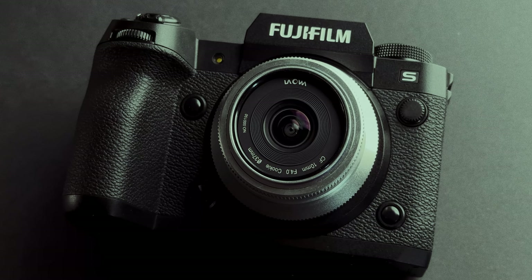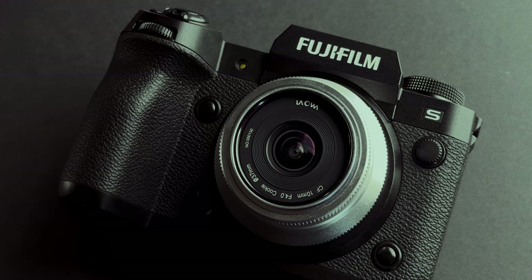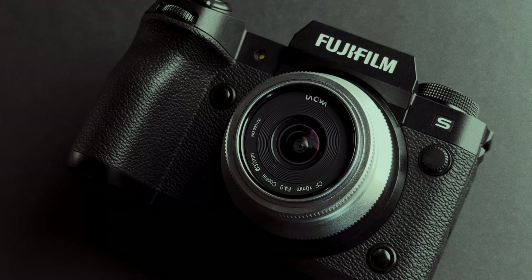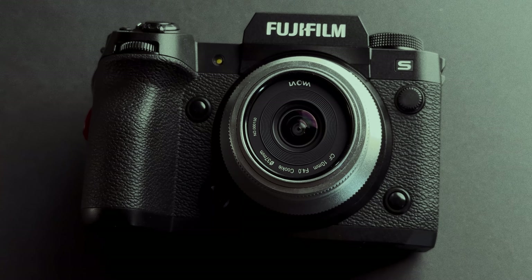Hello everyone, today I'm going to review the Laowa 10mm f4 cookie lens for the Fujifilm X system. For those of you new to the channel, my name is Andrei Dima. I'm a travel photographer and videomaker, and today I will review the Laowa 10mm f4 on the Fujifilm X-H2S in the beautiful city of Zaragoza, Spain and Valencia, Spain.